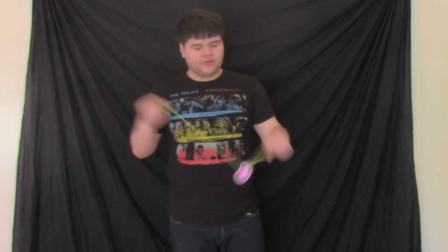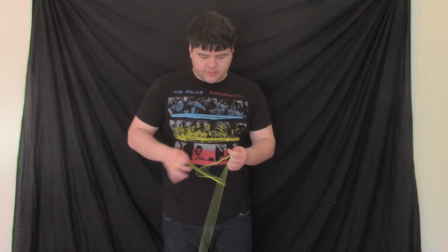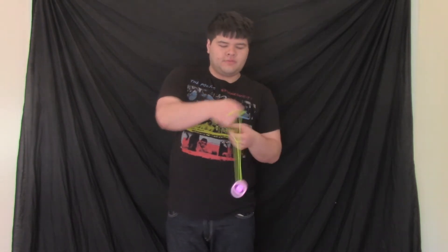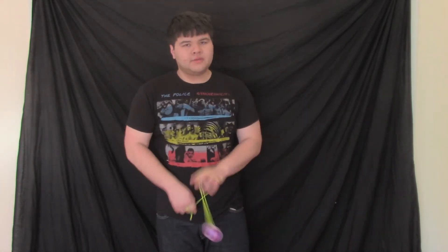Once you get the hang of that, you can start aiming at things. You can aim it into the gap. Then what I do is curl my opposite hand up and back. When you let go of the stuff on your throwhand, you end up free and clear and can do whatever you want. Also, instead of aiming it into the gap, you can aim it around the whole yo-yo, which puts you in this sort of dream catcher thing.